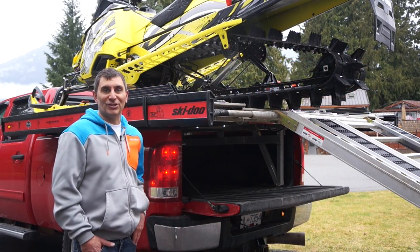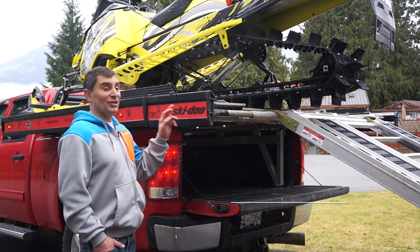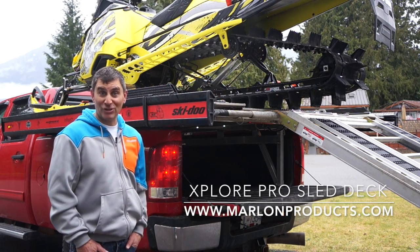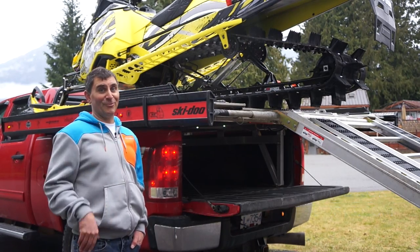There you go — all the features of the Marlon Explore Pro deck. You can check this out at marlonrecreationalproducts.com or at your local sled deck dealer. Have a great winter out there.